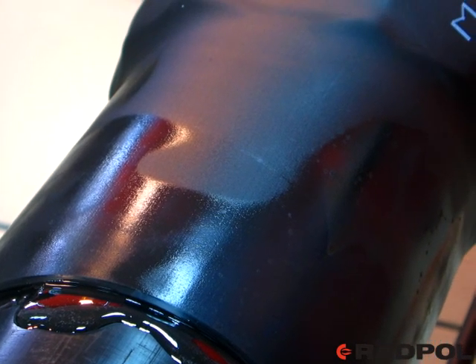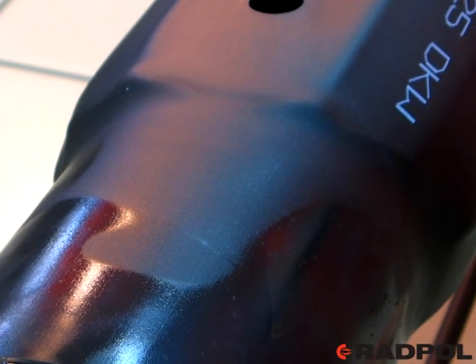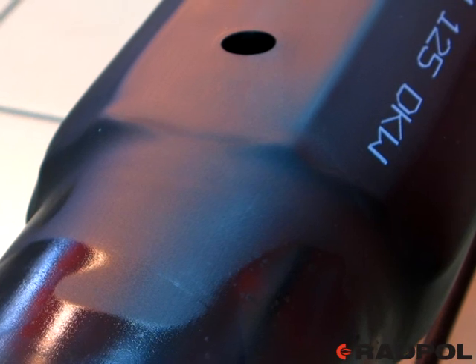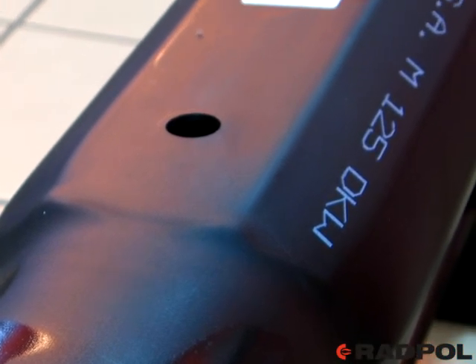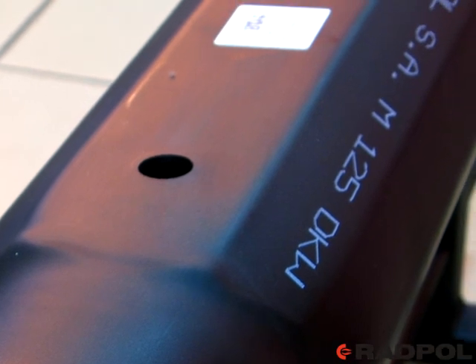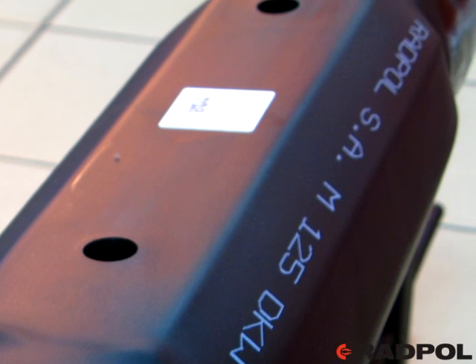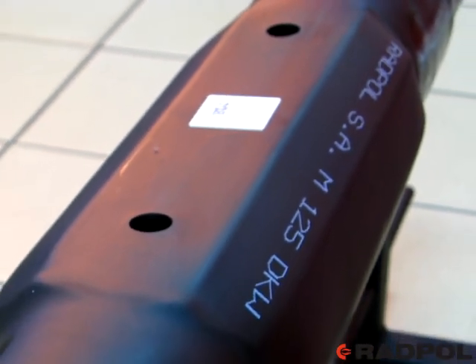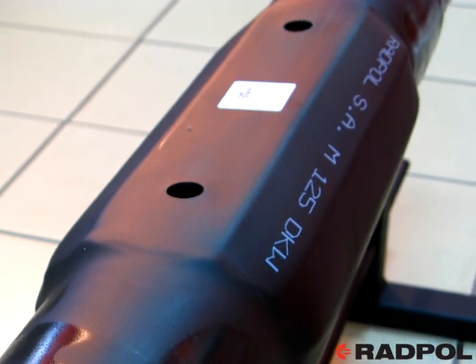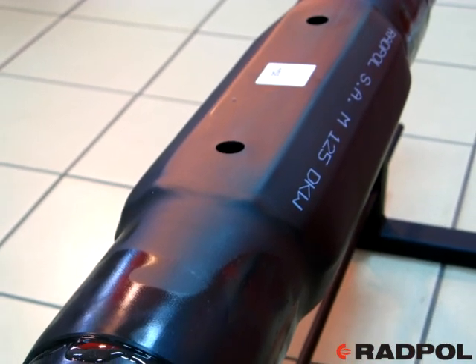Recommendations concerning pre-insulated joints advise performing a tight test of the joint under a pressure of 0.2 bar. The joint is tight if the pressure remains the same for at least two minutes. The test should be carried out once the joint cools down below 40 Celsius degrees. If the installation of the heat shrink joint by Rad-Pull is worked out properly, the tight test is not necessary.